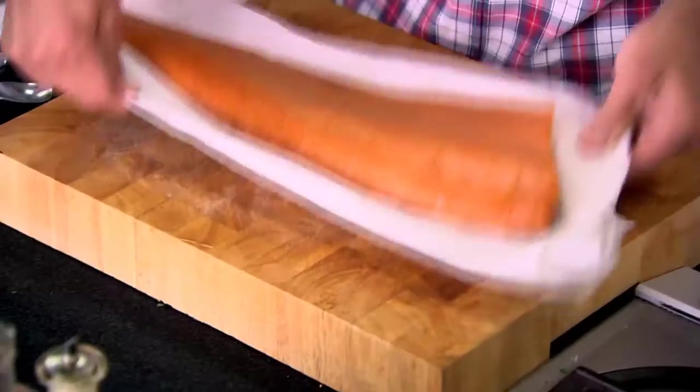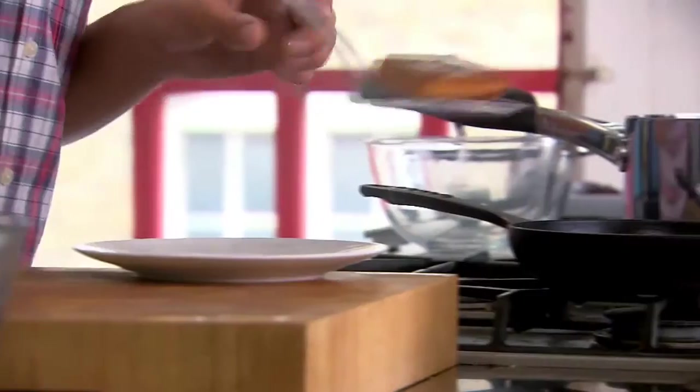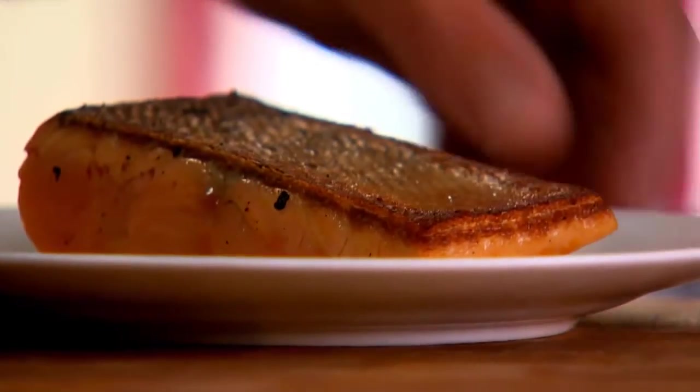Now we can start on the hero of this dish. I've got some amazing hot smoked trout. Now if you can't find this, salmon's fine to use, or even smoked mackerel. I'm just going to portion it — look at the skin underneath, it's perfect. I'm going to flash fry this just to crisp the skin and add some colour. Because the trout is already cooked, it's not going to need long. After about three to four minutes, that is exactly what you want — the skin has crisped up nicely, and it's starting to warm the trout through, so it's going to taste a lot more smoky and salty.